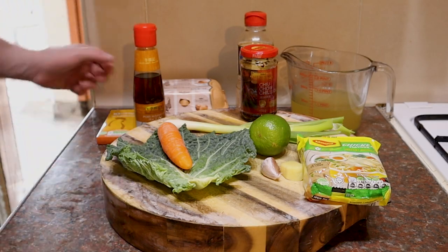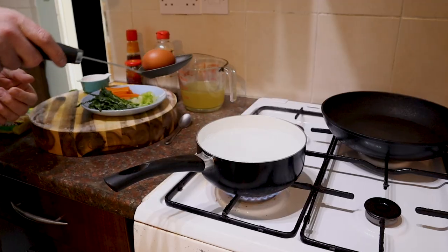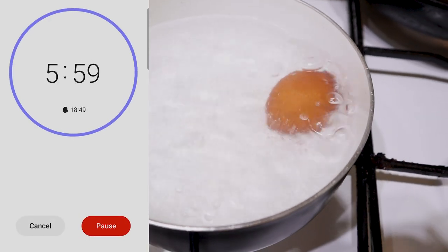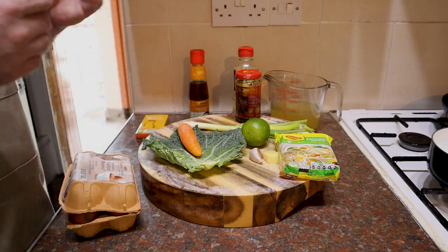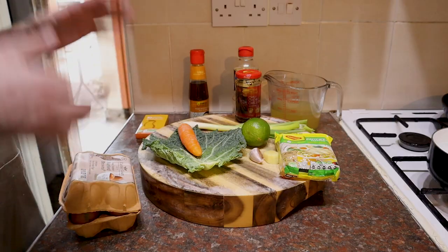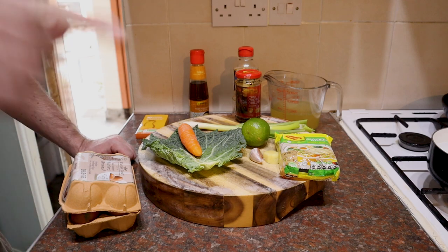I'm going to boil an egg ready for our finished ramen. Take a pan of water, bring it to the boil, turn it down to a simmer, then take your egg, plop it in, and gently simmer that for about six minutes. That's going to give us a nice semi-runny yolk that's going to sit nicely on top of our ramen. Once you've boiled the egg, take it over to the sink, tip off the hot water, put the egg back in the pan, and run some cold water over it for a minute or so — that stops the cooking process so it doesn't overcook.